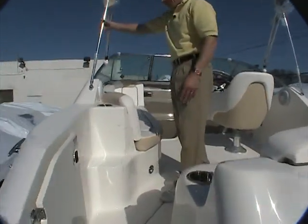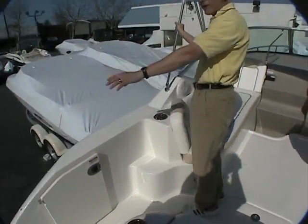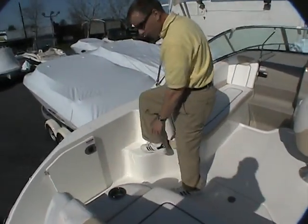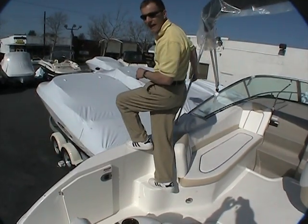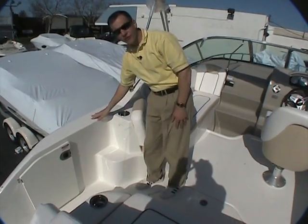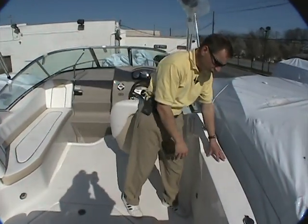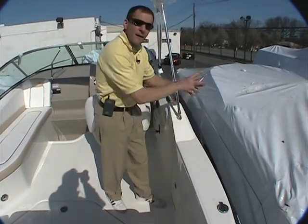If you happen to be docking alongside a pier, it's very easy with this footing here to step up and over the side of the boat. There are nice wide areas for footing and a textured surface. On the starboard side as well, there's a textured surface that's nice and wide for stepping up and over.